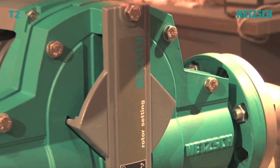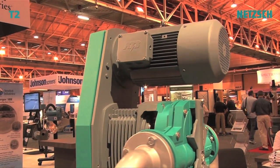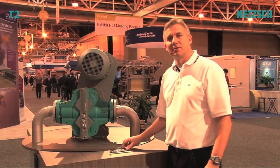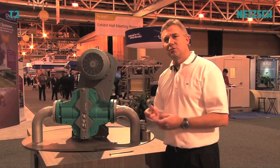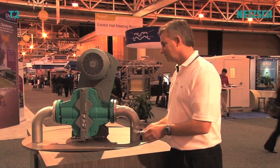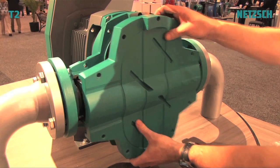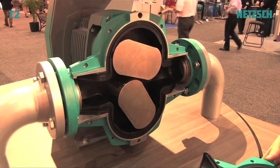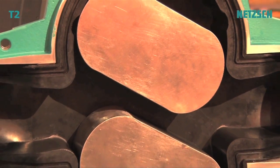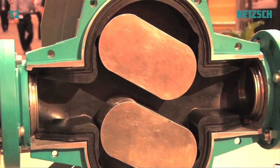We all know that Rotary Lobe Pumps stand for maintenance in place. This T2 model is full service in place. It requires no special tools — just two wrenches and two allen wrenches. As you can see when I remove the front cover, you have full access from flange to flange. This is the first Rotary Lobe Pump of its kind, and it lets you access the rotors, the mechanical seals, and the liners very easily.